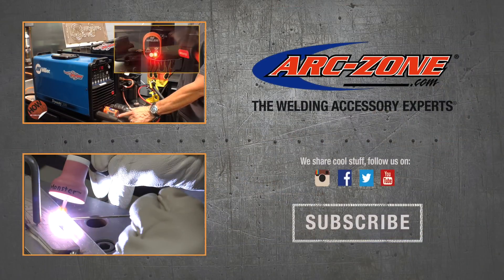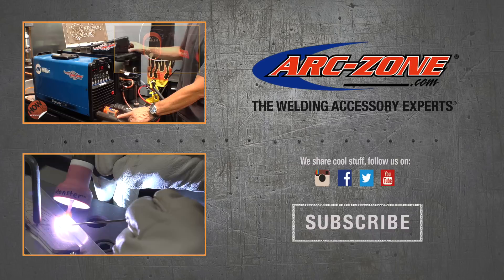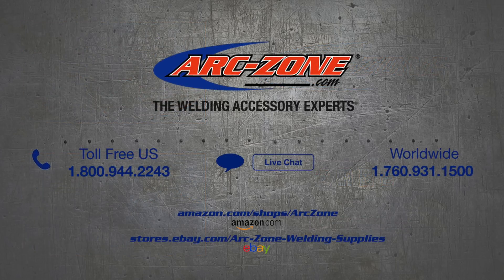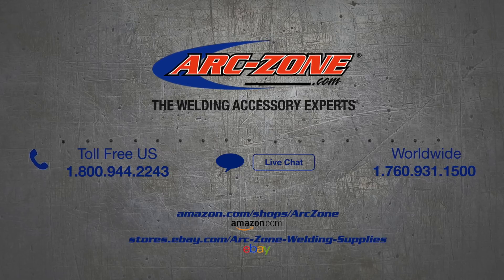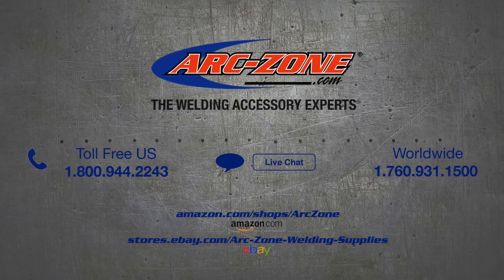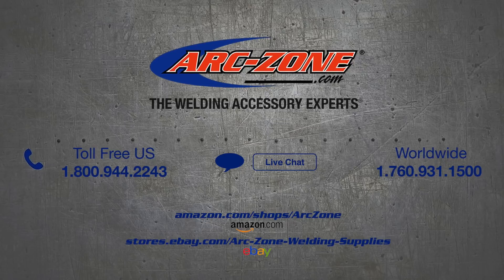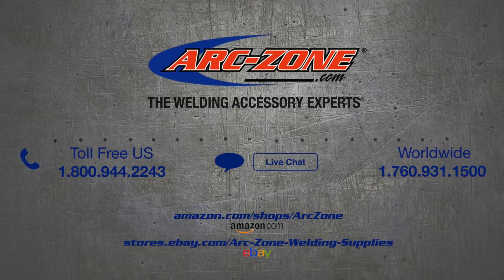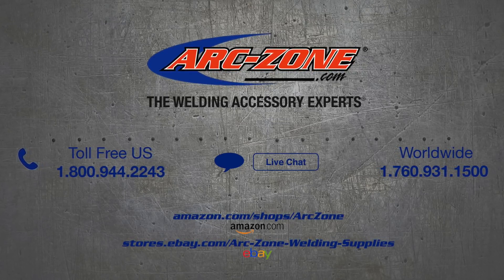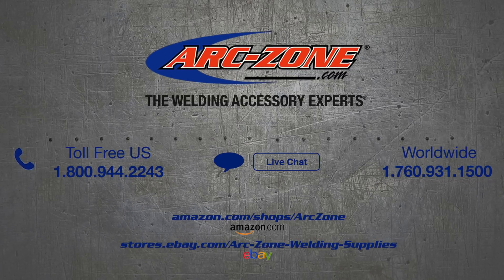Be sure to subscribe to ArcZone's YouTube channel to stay up to date on tricks of the trade, industry news, and the latest tools and trends. ArcZone delivers a complete line of welding accessories and we service what we sell. Give us a call if you have a question or want to talk to a live human who can help you weld like a pro. For your convenience, you can shop our entire product line at Arc-Zone.com. You can also find us on Amazon and eBay. If you prefer, you can order from your local supplier and we'll drop ship directly to you. Thanks for watching and good welding!